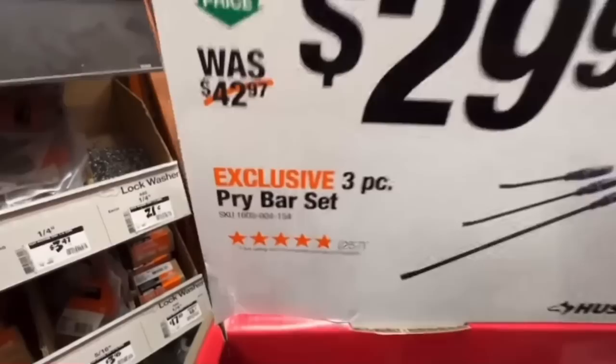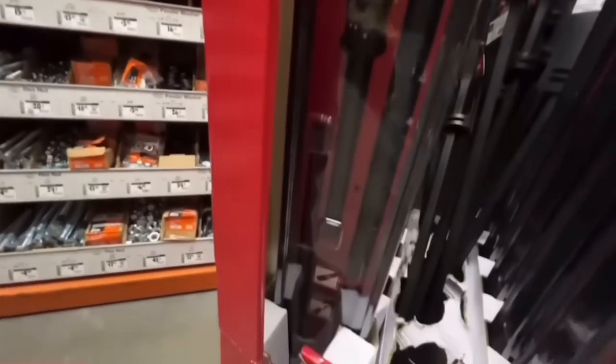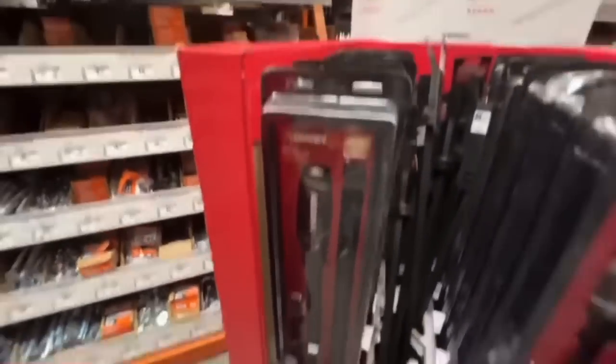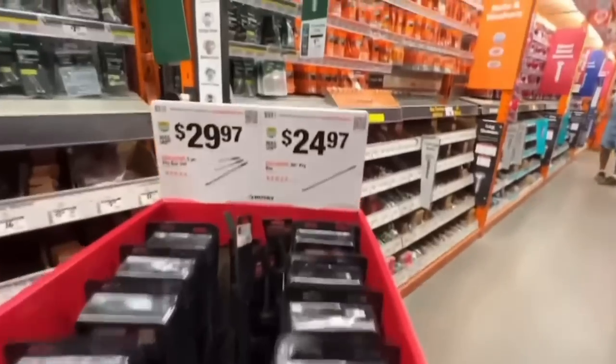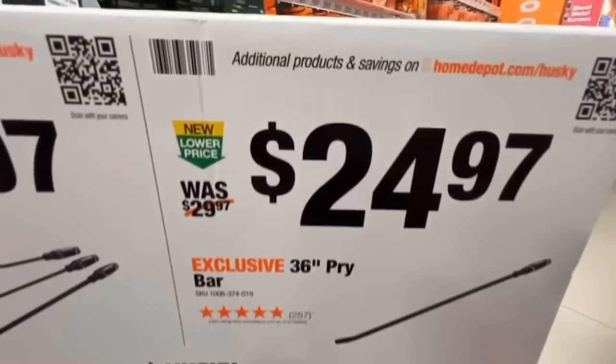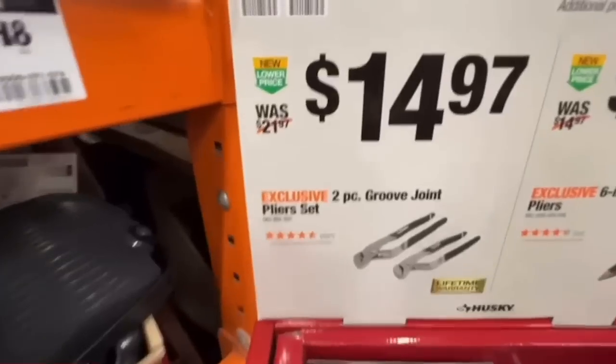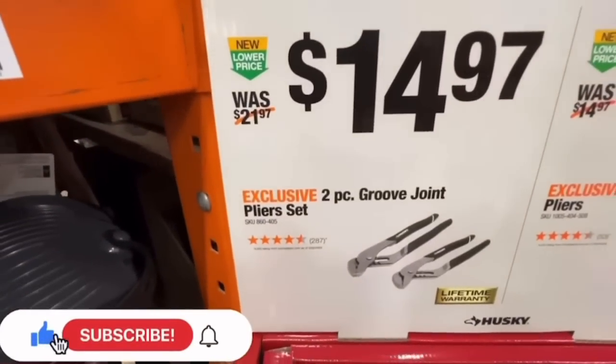Classic Husky deal: three-piece pry bar set for $29.97, down from $42.97. Great deal with lifetime warranty. Or the 36-inch pry bar for $24.97.